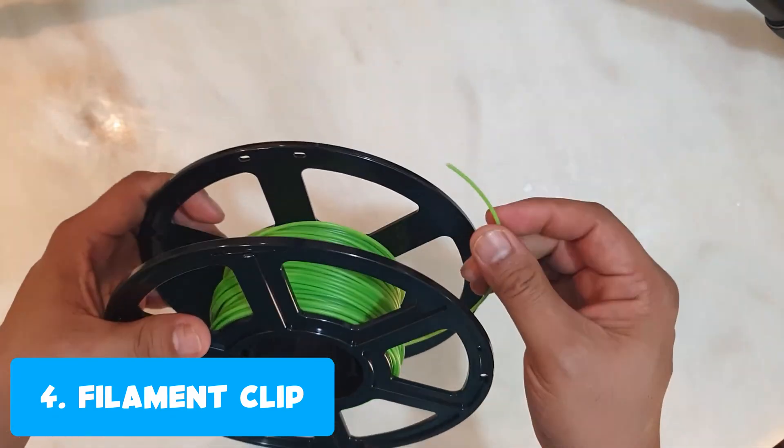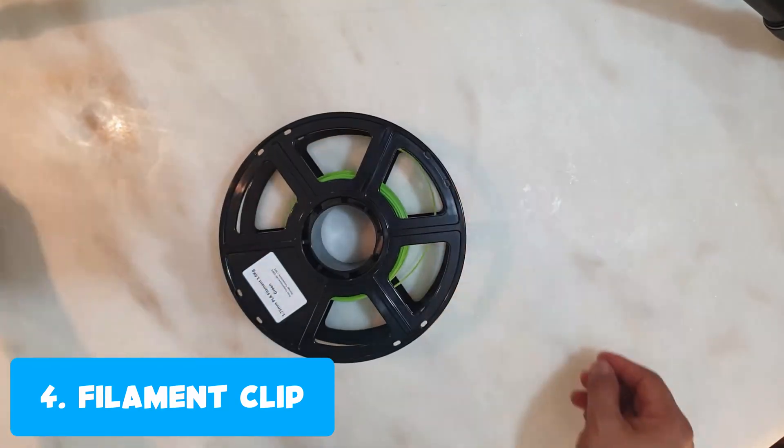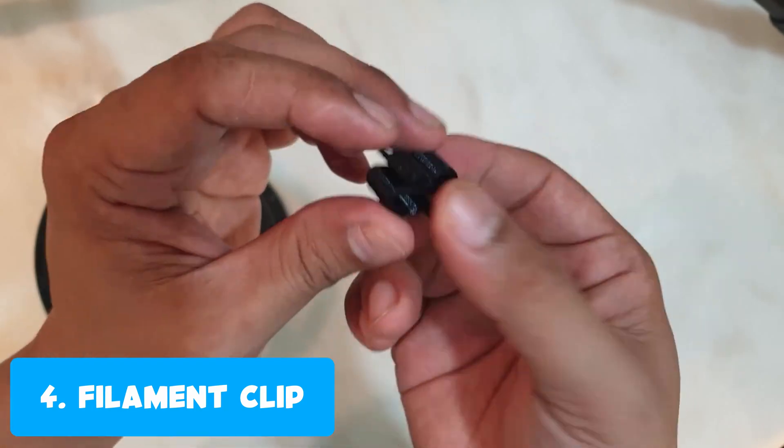When I change my filament every now and then, I don't want to leave it loose, so I printed a filament clip to avoid mess and tangles when storing it when it's not in use.